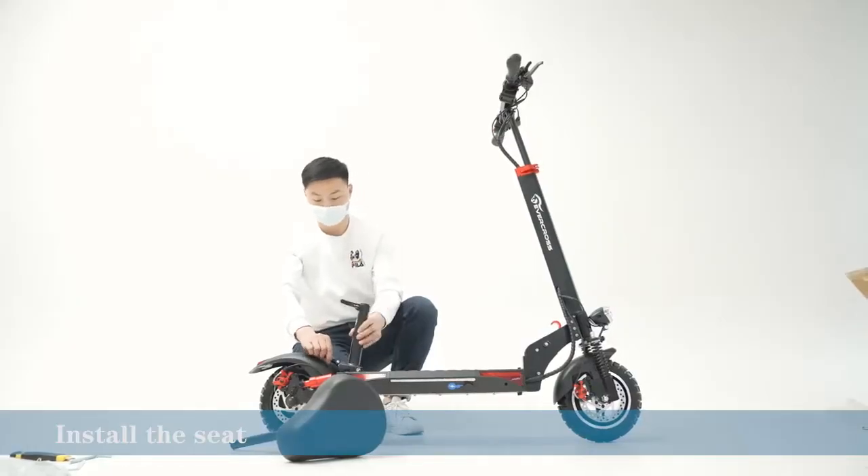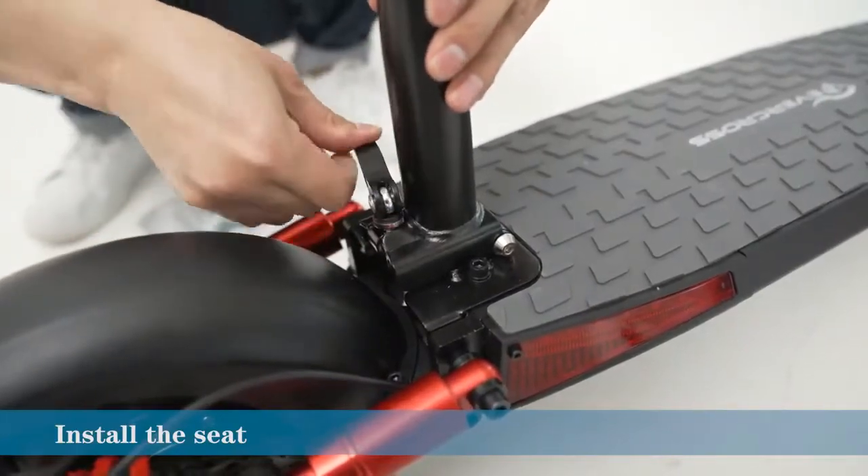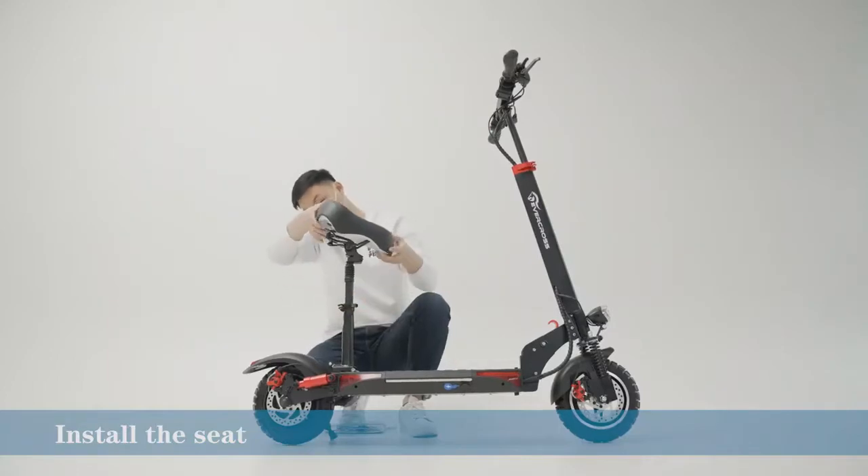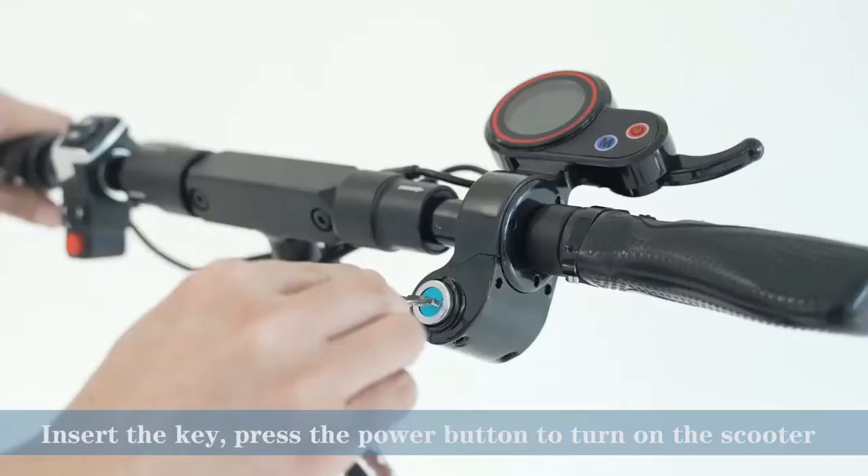The scooter also has a folding mechanism that makes it easy to store and transport. Additionally, the scooter comes with front and rear suspension, making it comfortable to ride even on rough roads.